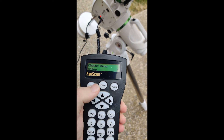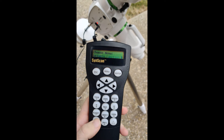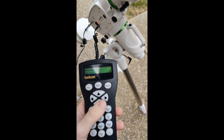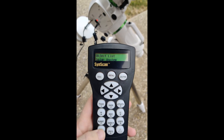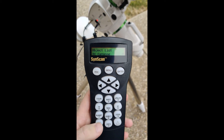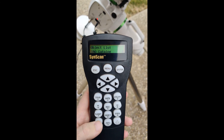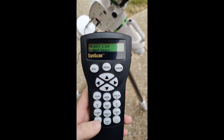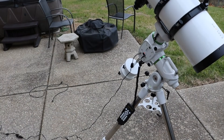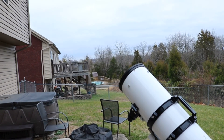When the alignment is complete you can press the escape key a few times to go to the main menu and use the up and down arrows on the bottom of the keypad to navigate. Selecting the object list, you can navigate within that menu between named stars and your different catalogs. To slew to an object you navigate to the catalog it's in, press enter, type in the catalog number, and then press enter again. Once slewed to the object you can again use the arrow keys to adjust the framing.